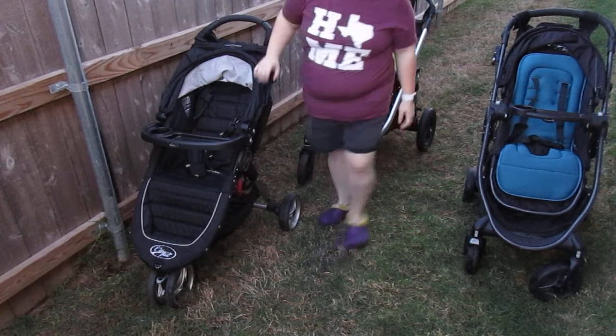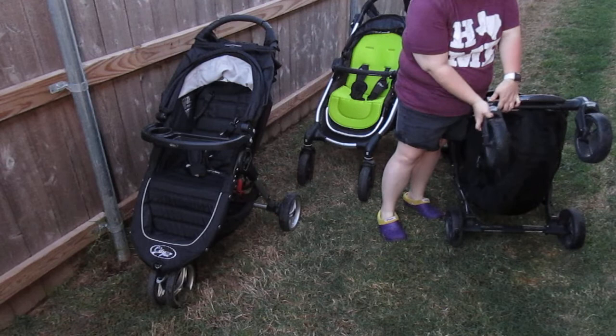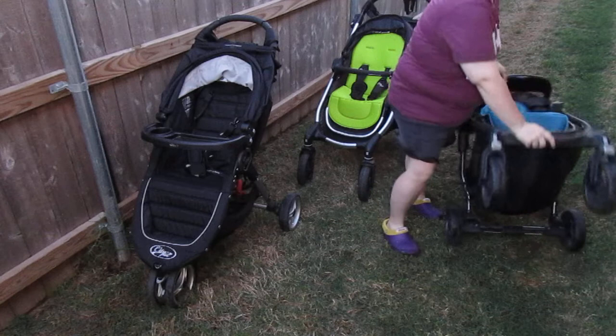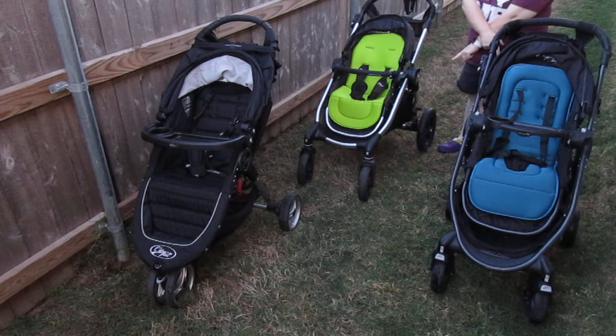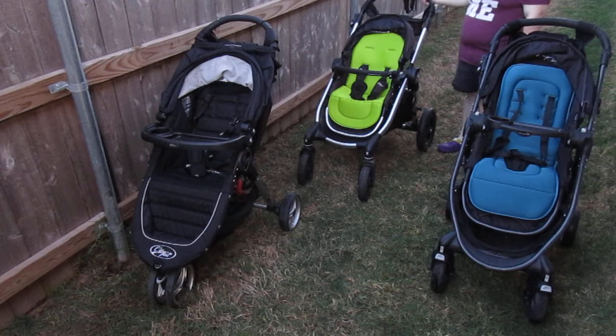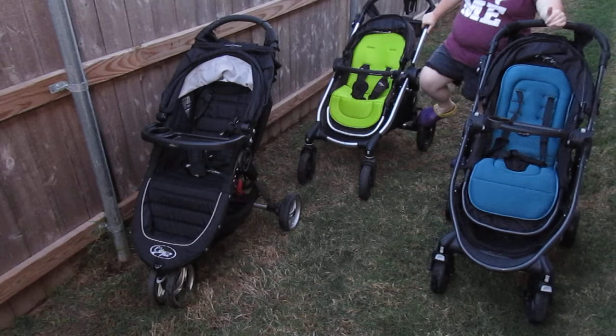All Baby Jogger strollers have wheels that come off easily for storage — you just push the gray button and the wheel comes off. This one was stored in my attic so I didn't even have the wheels on until the video. Between my City Versa and City Select, I could swap the wheels if I wanted to — the City Select has bigger wheels in the back. You'd need to change all of them to keep the stroller sitting level.